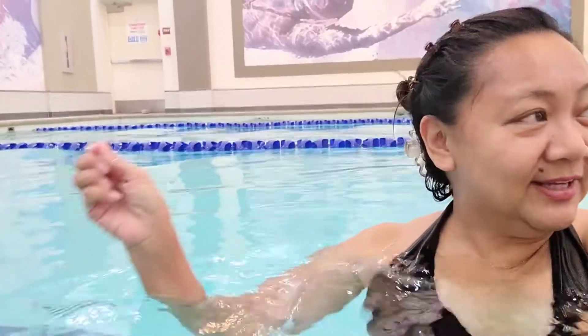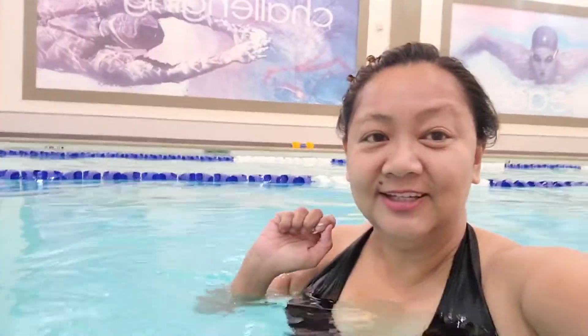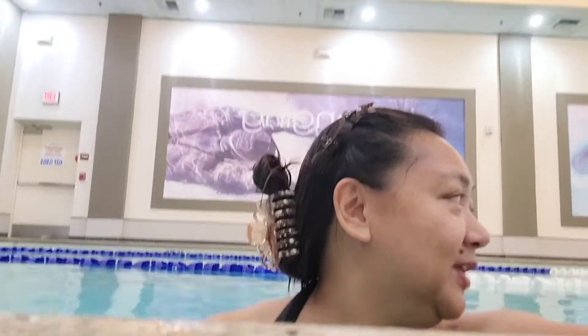Hi guys. Dito ko sa LA Fitness. And kapatapos na namin mag swimming aerobics. First time ko sumali sa ganito. And hindi ko ma-record kasi madali na. So nakatapos na.